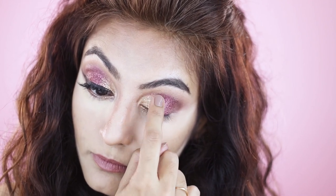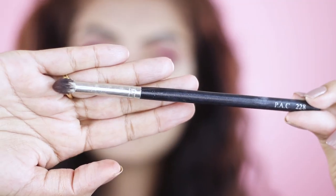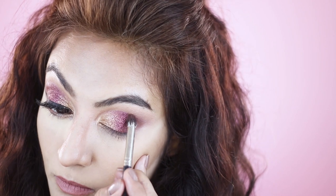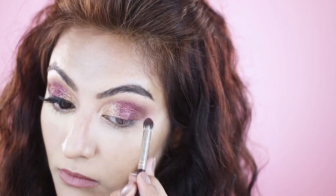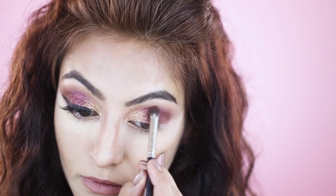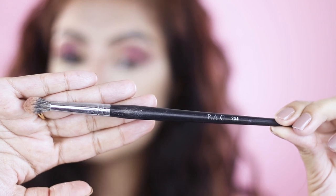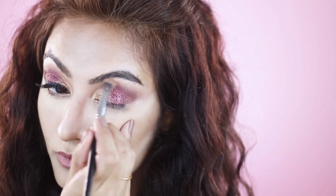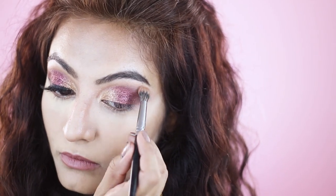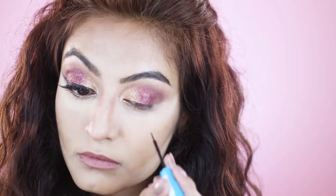Next taking the BAC 228 brush, I'm going into some of the browns and I'm going to buff out the edges. After that I'm taking the BAC 204 to smoke out the crease. Then I'm going in with some liquid liner and some mascara.